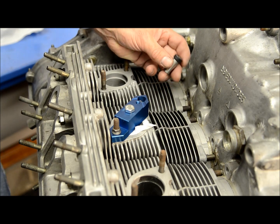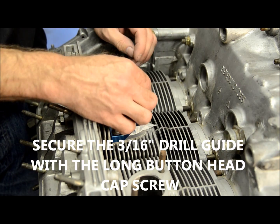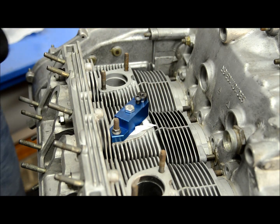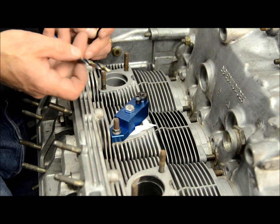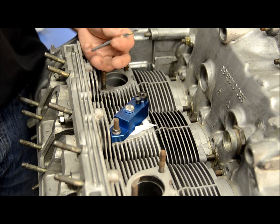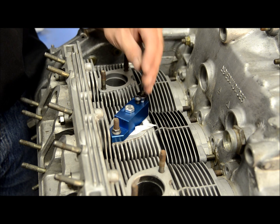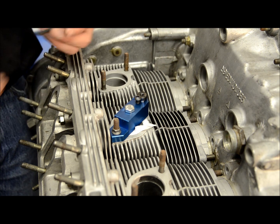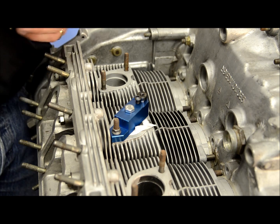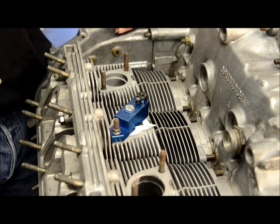From here, we go ahead and put our 3/16 bushing in place. The kit comes with two bits: a 3/16 bit and a 17/64 bit. You have a choice — you can use the left-hand bits supplied with the kit, or you can use right-hand drill bits. Personally, I prefer right-hand drill bits. They're easier to get, they usually stay in the chuck of your drill a bit more readily, and they're also cheaper.